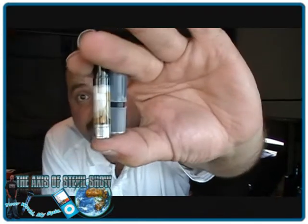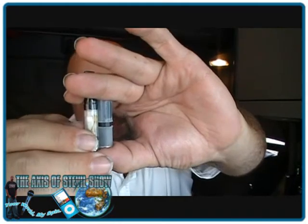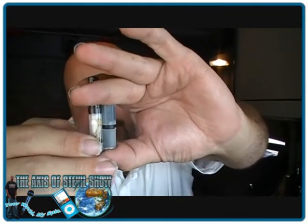You can get them at dragonflyecigs.com. Not a bad little product. There's the size of that thing — it is tiny. By comparison, here's a regular Cardo. A regular Cardo holds more than this does, and that leads me to the Cardo-Mizer.